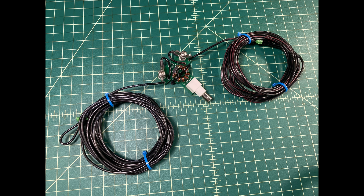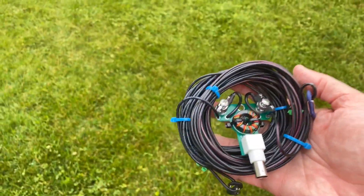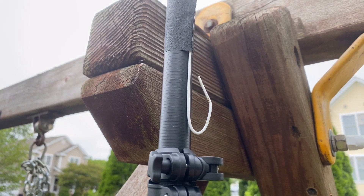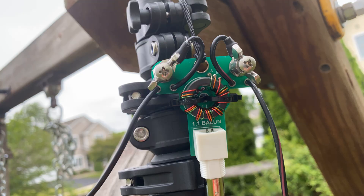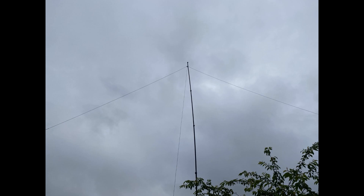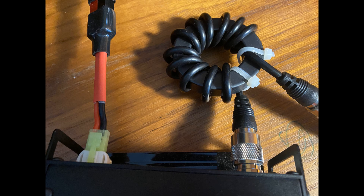Now it's time to get this thing outside and up in the air. We're going to hook up the Xiegu G90 and see how it performs. Out in the backyard, we're going over to the Gigaparts mast — a 34 foot fiberglass pole. I use a coat hanger at the end to attach the antenna, then raise it up to about 30 feet in an inverted V setup. On the back of the G90 I also use a homemade choke — a T240-31 core with coax wrapped around 12 times — in addition to the balun to reduce common mode current or RFI.